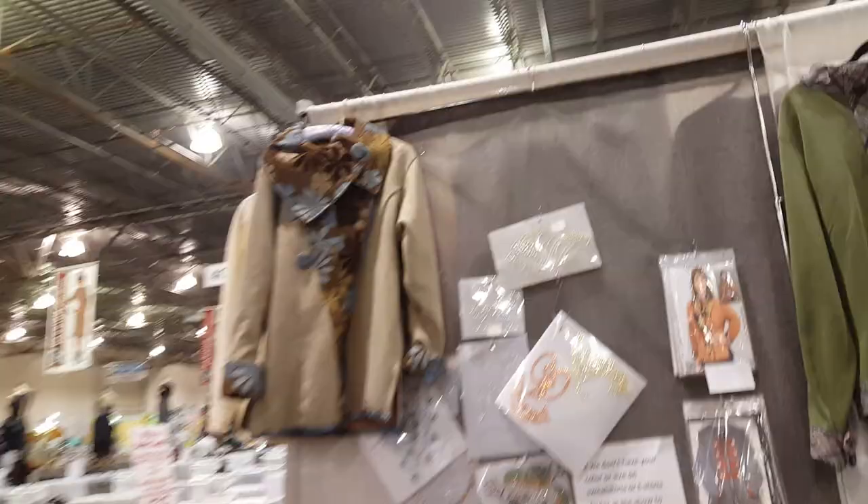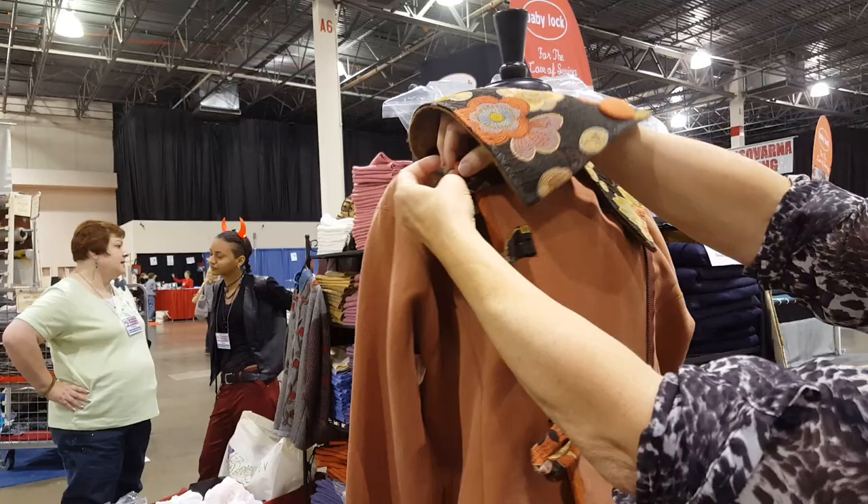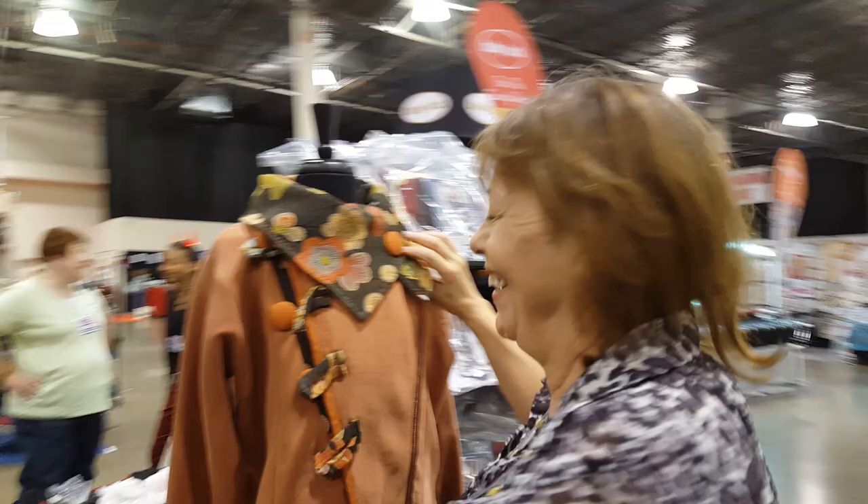And look at this version of it — wait, she converts! She converts over to... look at that. So you still keep the collar. I love this jacket. I've been trying to interview her for two days and she's always gone — she's been teaching her classes.